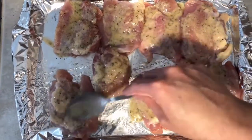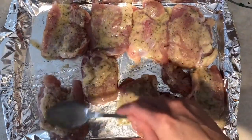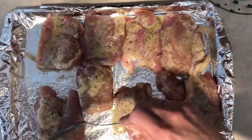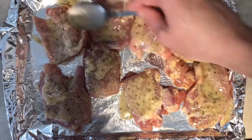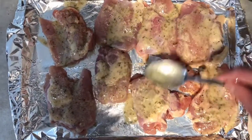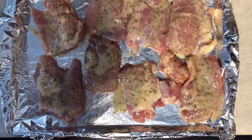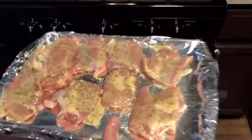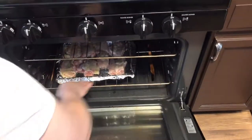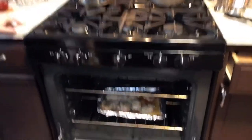That one pack was for three to four boneless chicken thighs cut in half. If you're using more chicken or bone-in pieces, you might need two packs. We already preheated the oven to 400 degrees, so we're going to throw these in and check back in about 25 minutes.